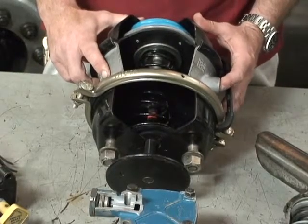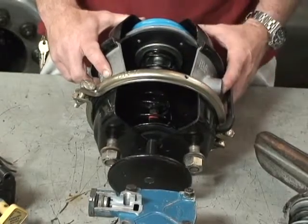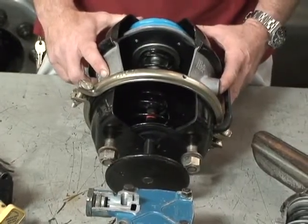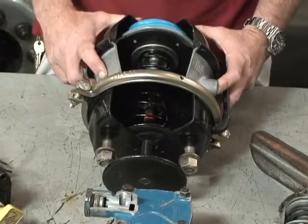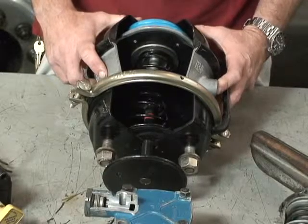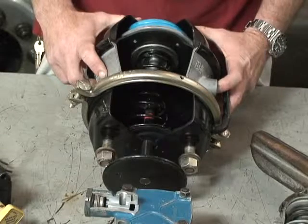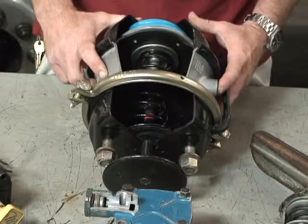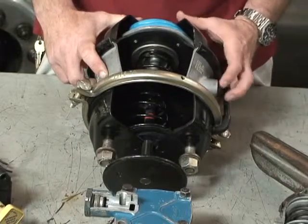Beyond that, if we get beyond 150 psi of application to the slack adjuster, we put too much force on the brake ends — they're only designed to go up to 150 psi. So we have to be very careful about that, otherwise we can create problems with damaged linings or cracked drums, twisted camshafts, damaged brake chambers, and so on and so forth.